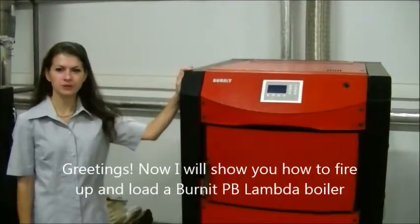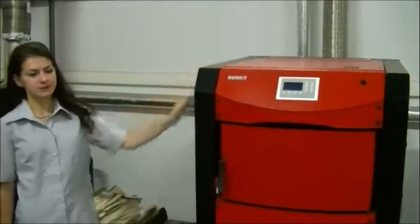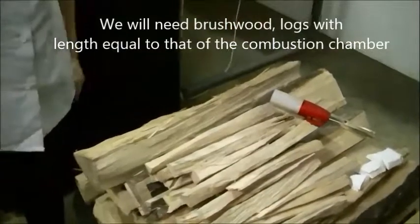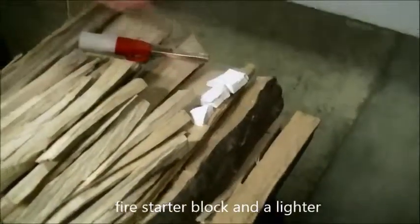Greetings. Now I will show you how to fire up and load a Bernit PB Lambda boiler. We will need brushwood, logs with length equal to that of the combustion chamber, a fire starter block and a lighter.